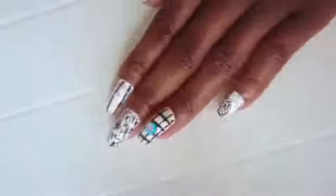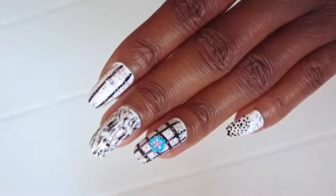So guys, here we go with our glittery black and white nails. I hope you enjoyed it, thank you for watching, and see you in the next video.